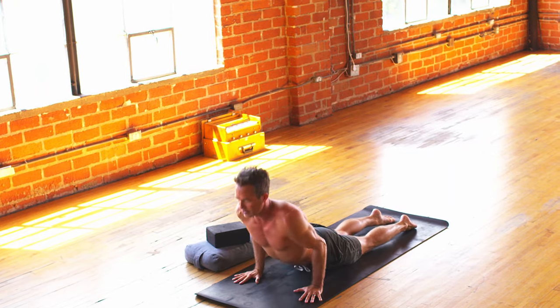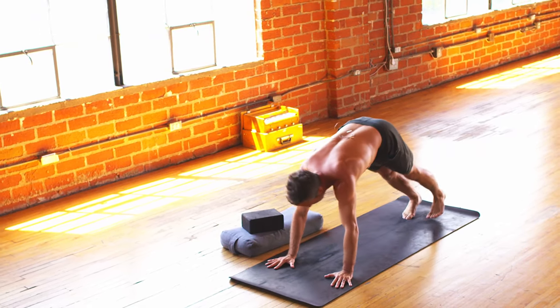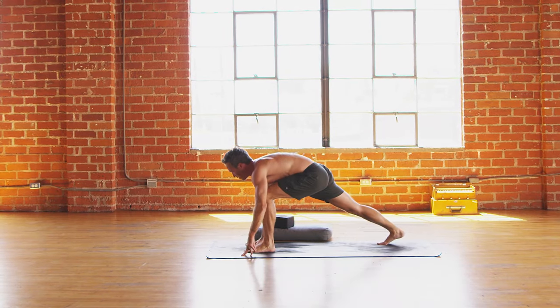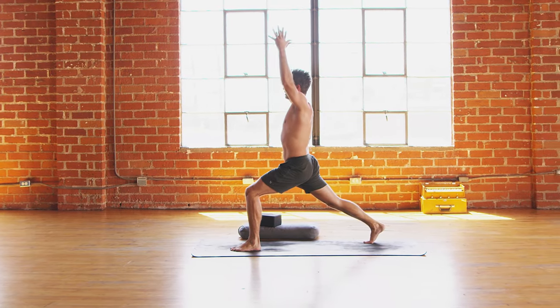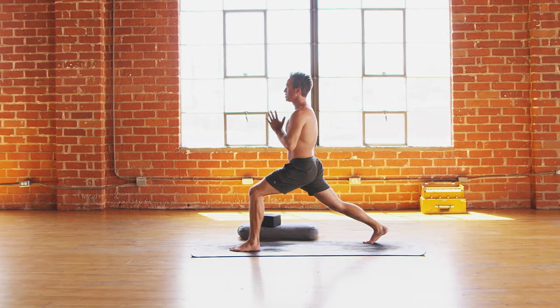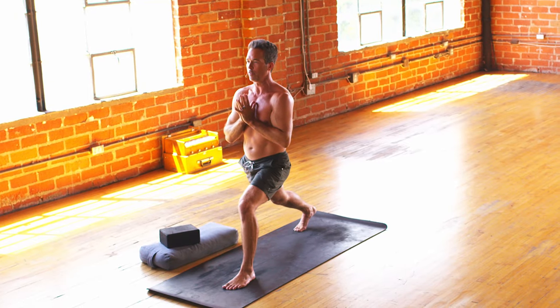Give it one last little reach, and then reverse the warrior — inhale, come all the way back. Feel your right heel heavy like a paperweight. And then vinyasa, lower all the way down. Huge inhale — chest, lungs, heart are wide. Exhale, down dog. Left leg up, inhale. Left foot deep, exhale. Inhale, rise from that strong foundation. And then exhale, hands to prayer. Feel that heart vibration. Jay-Z said, don't ever go with the flow — be the flow. See if you can be an open channel and allow your yoga to do you, so you become the flow of it.